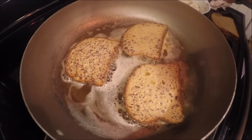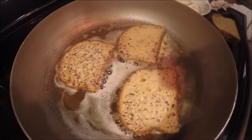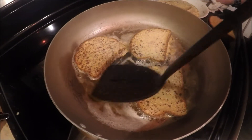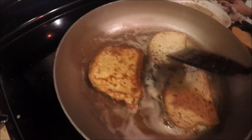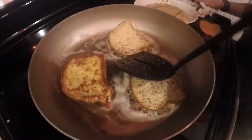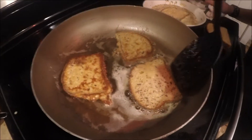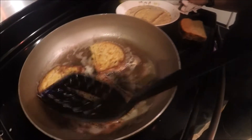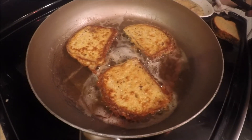I can already see that the bubbles are getting smaller — it smells exquisite. As you can see, the first piece we put in already has smaller bubbles, so we're going to flip it over. Take a peek — it's a perfect golden brown, so that one is ready. We flip this one over too. As you can see, again it's getting big bubbles on this side — we're going to do this for about two more minutes.